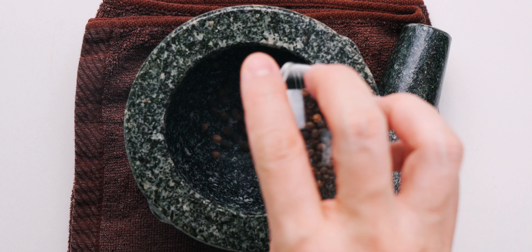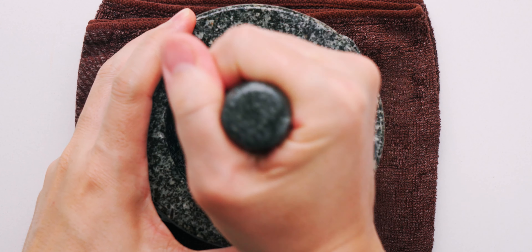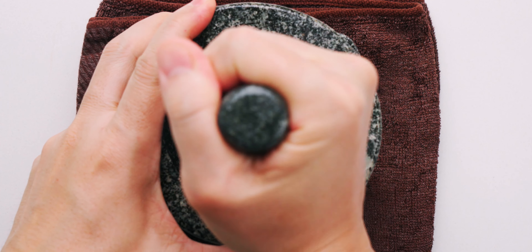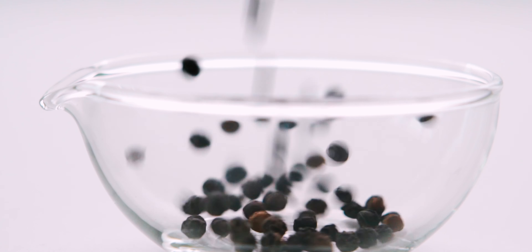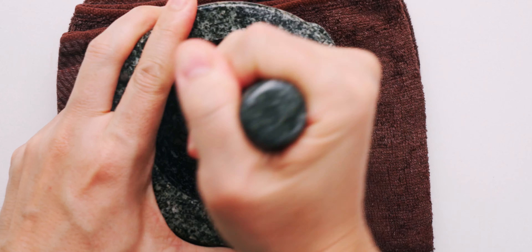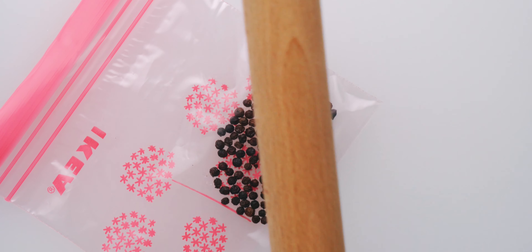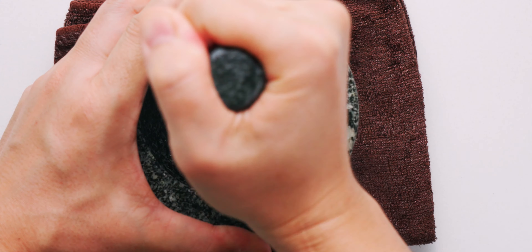Let's start our prep by crushing the black pepper. I usually crack my pepper out of a pepper mill, but for this sauce I like it coarse, which is why I do it like this. If you don't have a mortar and pestle, you can put the pepper in a heavy-duty bag and crack it with something heavy like a pot or a rolling pin.